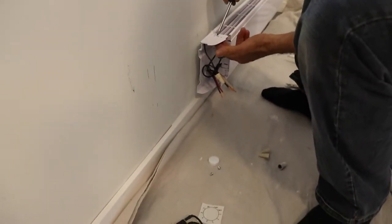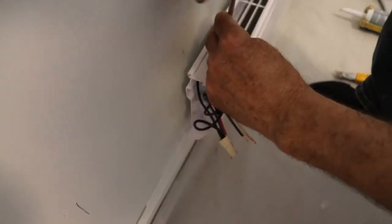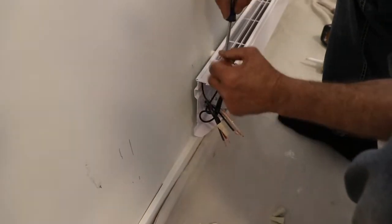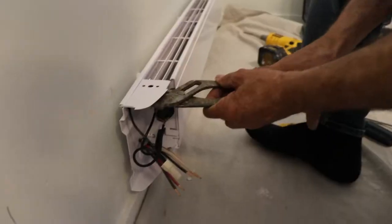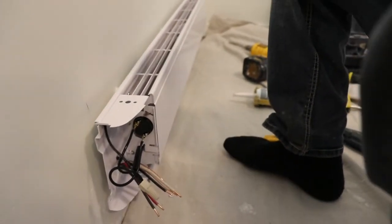What I'm gonna do here — you see these little pins in there — I'm just gonna remove them. There are three of them, I'm just gonna remove the three of them. If you have a problem removing them by hand, use a tool.